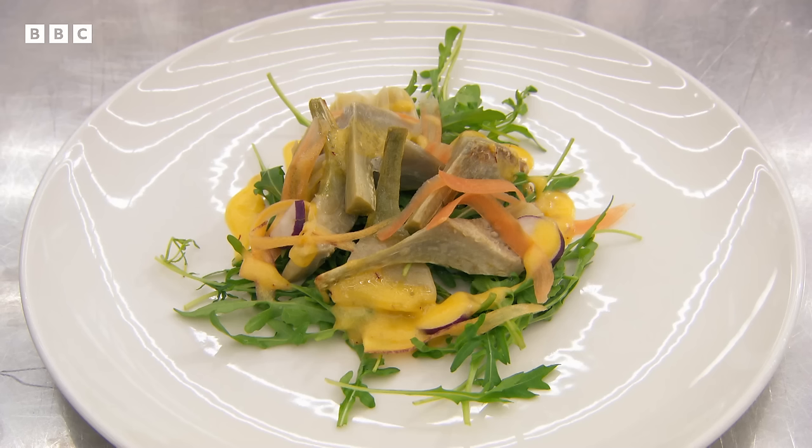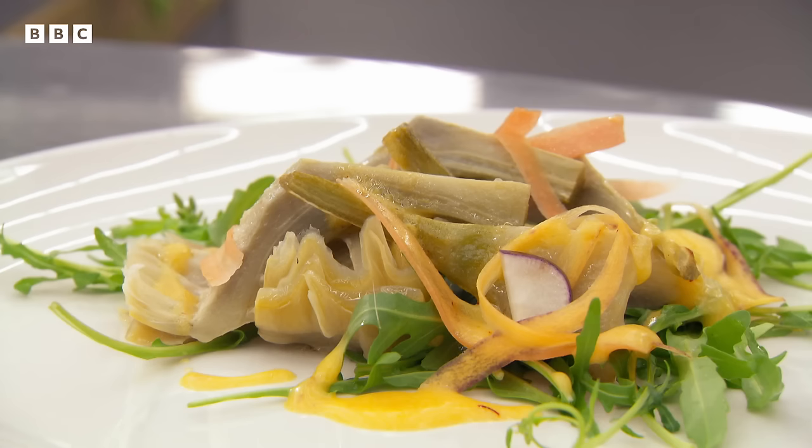The artichoke tastes good. The mayonnaise could have had a little more body, but she knew that herself. Monica urges: just believe in yourself, Louise. Greg adds: the heart is cooked perfectly and nicely seasoned — seriously, get yourself together because this is a really nice artichoke. You need to get over these hurdles you have with yourself. Louise responds: my head's in the game. She says afterwards she's not completely distraught but her nerves overcame her — she just wants to smash the signature round.